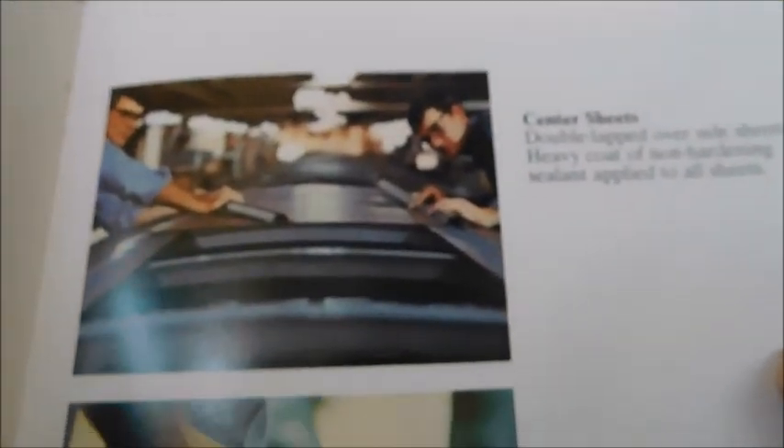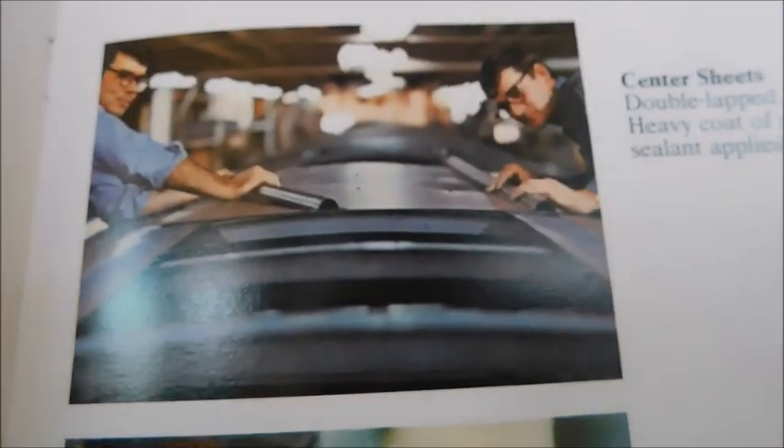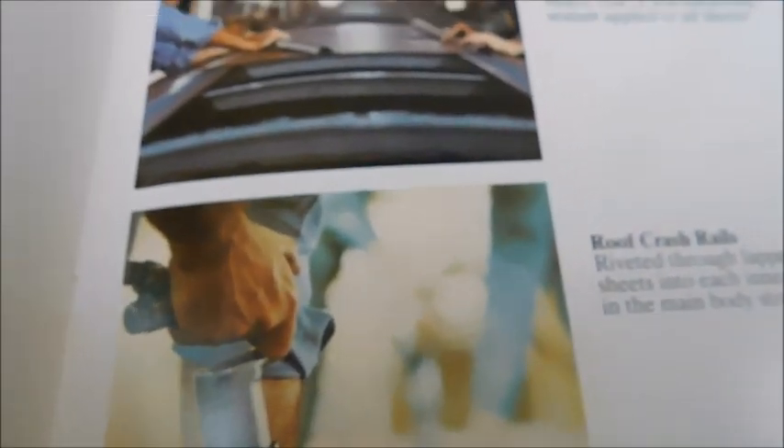Over here you've got the center sheets, and there's a picture I know was in the previous sales brochure I reviewed. And then you'll see the roof crash rails — that's just showing the actual roof crash rails being put on. It also talks a little bit about the roof crash rails.